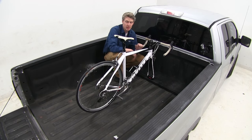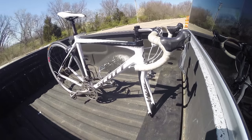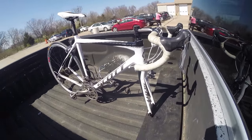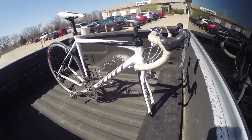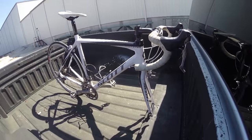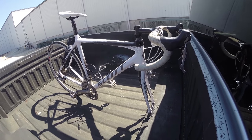Now with our bike completely loaded up and secured, let's go ahead and take it on our test course and see how it performs. First we'll go into our slalom, which is going to show side to side action such as going around corners or evasive maneuvering. Then onto our alternating speed bumps, which is going to show a twisting action such as going over potholes or uneven pavement.